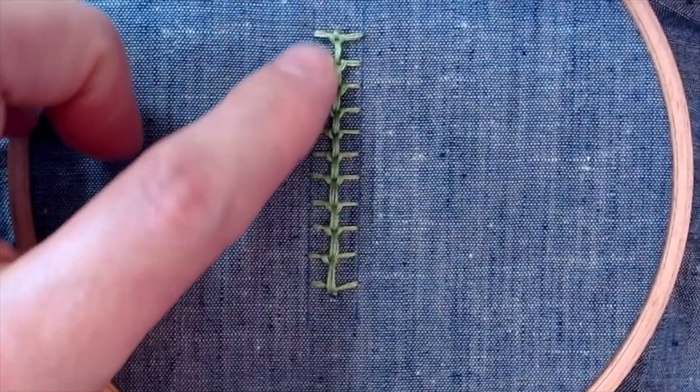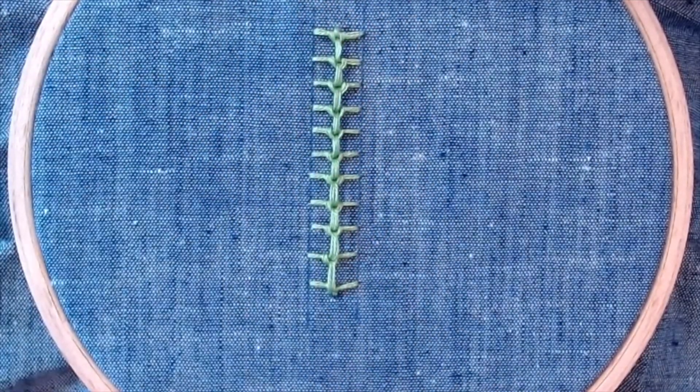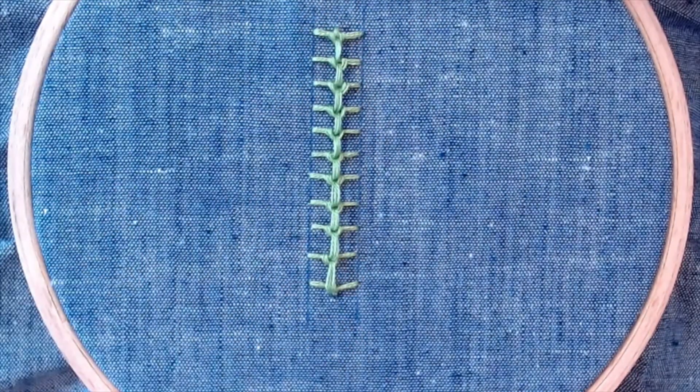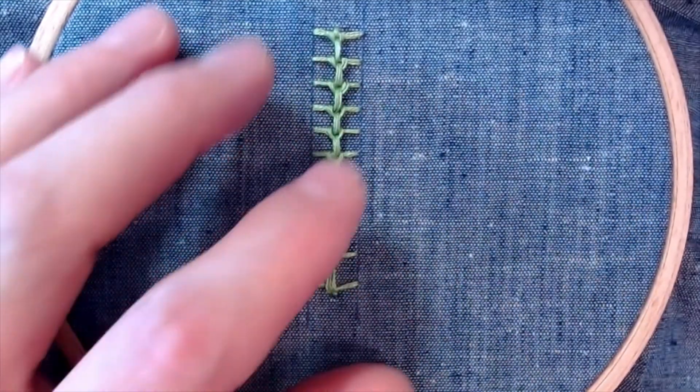Now historically, this stitch is used as an outlining stitch — the width and length may vary, but usually it's horizontal stitches with one raised chain down the center. But there's no reason you couldn't use this as a filling stitch; if we make our horizontal stitches fill a shape, we can come down with multiple rows.